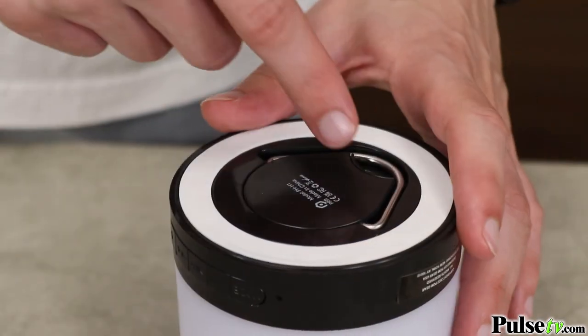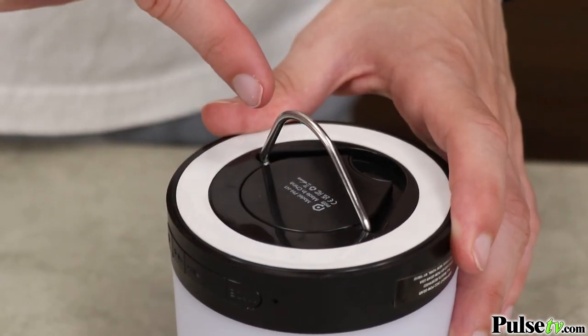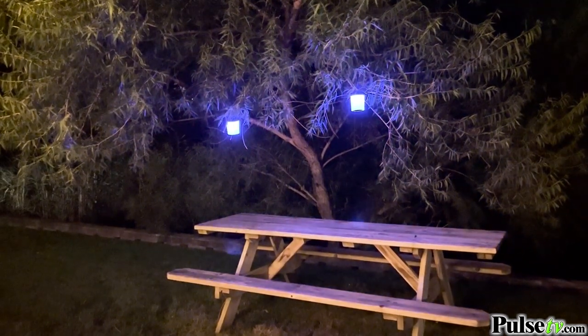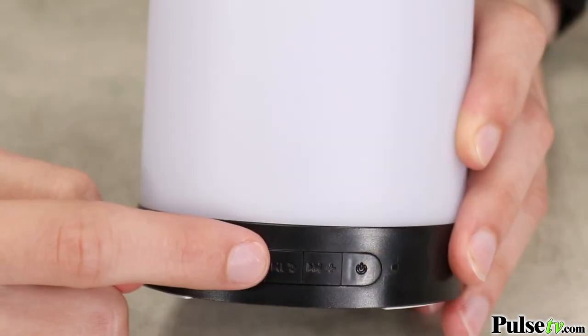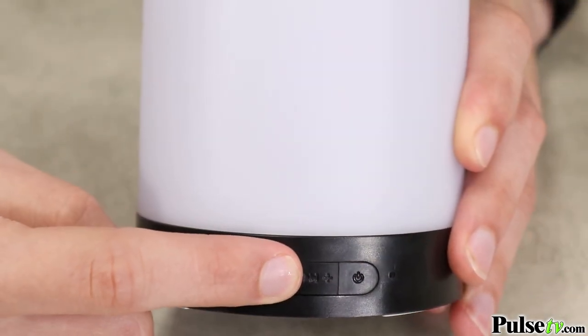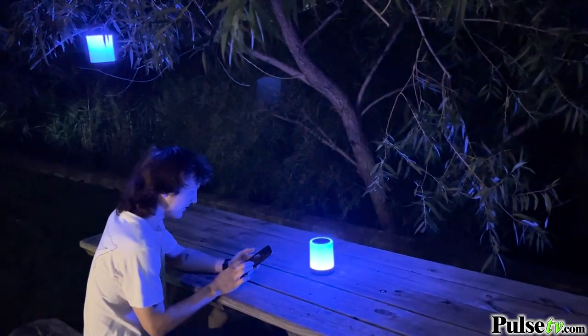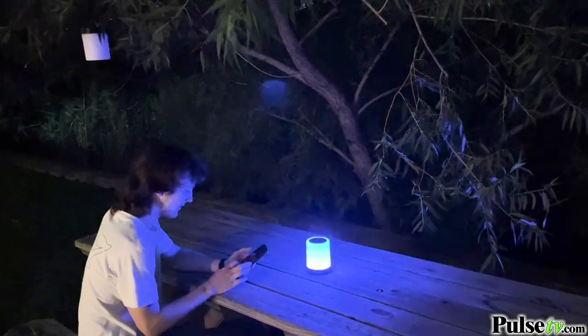Another feature you'll love is that you can place these anywhere because they're wireless, thanks to the rechargeable battery. And not only are they great for the tabletop, but thanks to the hanging hook you could even use this as an outdoor lantern and speaker combo. And because this has true wireless technology, pairing them is a cinch — simply turn both of them on and press and hold the play button on one of them. You'll be amazed at how well these speakers sound, especially when you pair them together, giving you that crisp stereo surround sound.